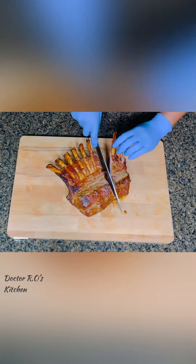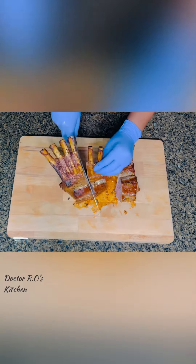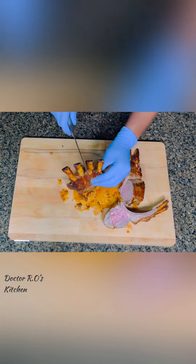Slice between the rib bones. This is so juicy. I served it with chimichurri sauce. This pairs so well with a glass of chardonnay or cabernet sauvignon. Follow for more recipes.